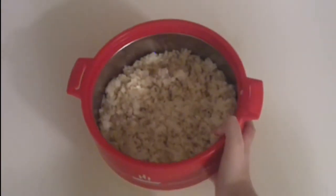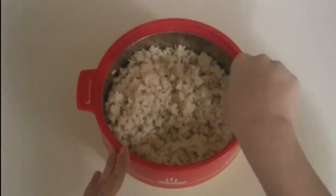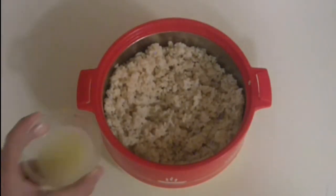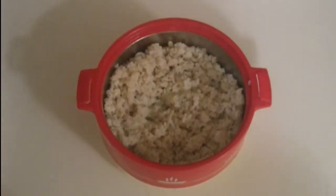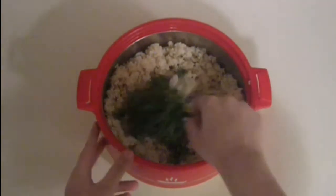First, let's make our Cilantro and Lime Rice. To make that, you would need a cup of cooked brown rice — cooked by the packet instructions. What you want to do is fluff it up with a fork. After you've fluffed up your rice, you want to add in two tablespoons of lemon juice and half a cup of chopped cilantro. Give it a quick mix together.